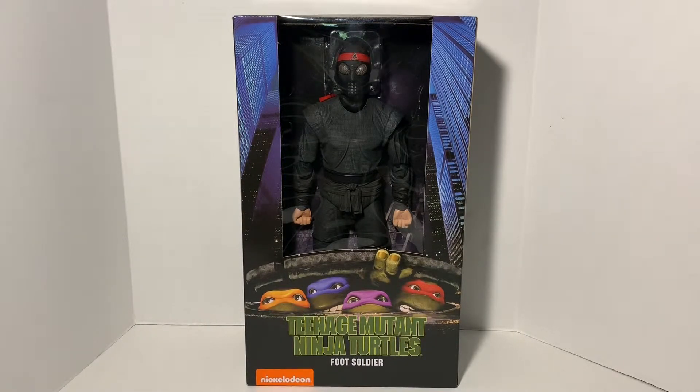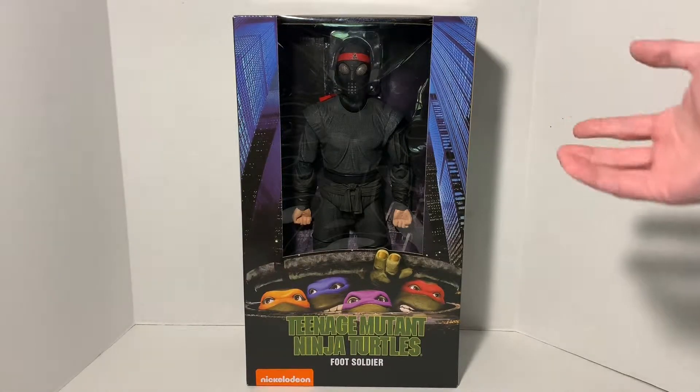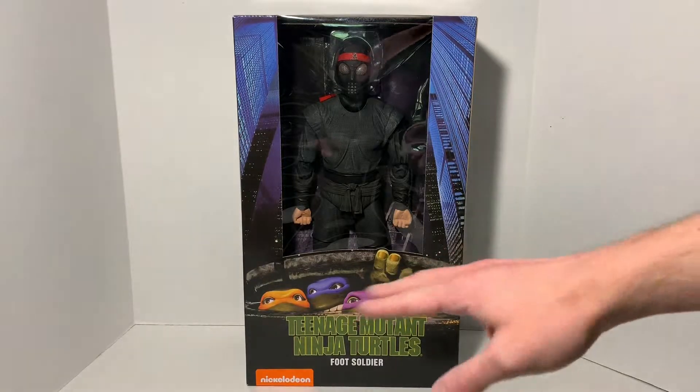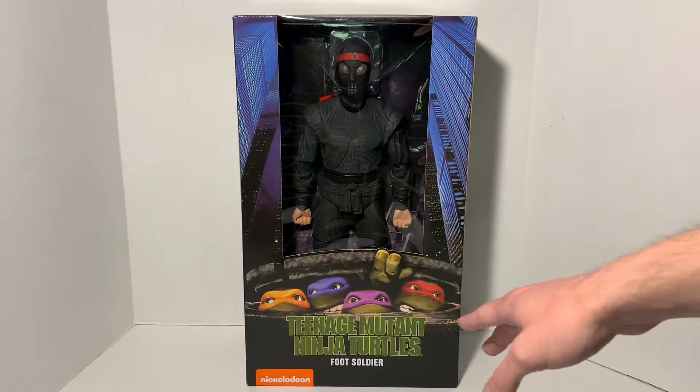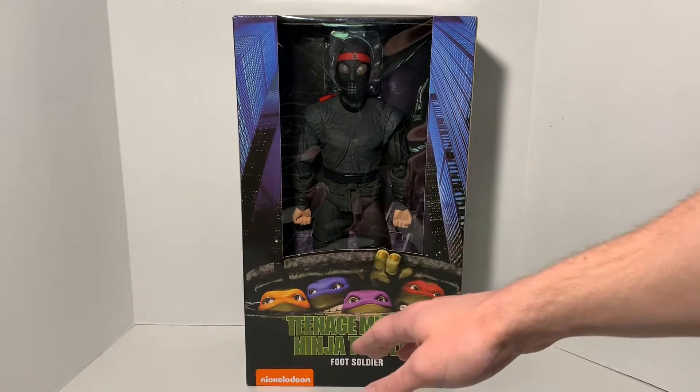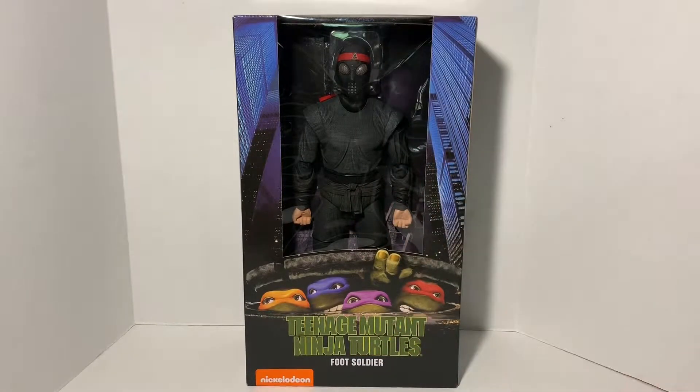Let's first have a look at the front of the box — we'll check out the box art overall and then open up the figure and see what he comes with. The box is very similar to the four turtles that were already released. We get the Teenage Mutant Ninja Turtles logo at the bottom, this time obviously saying Foot Soldier, and Nickelodeon down the bottom left. We get the nice window box.